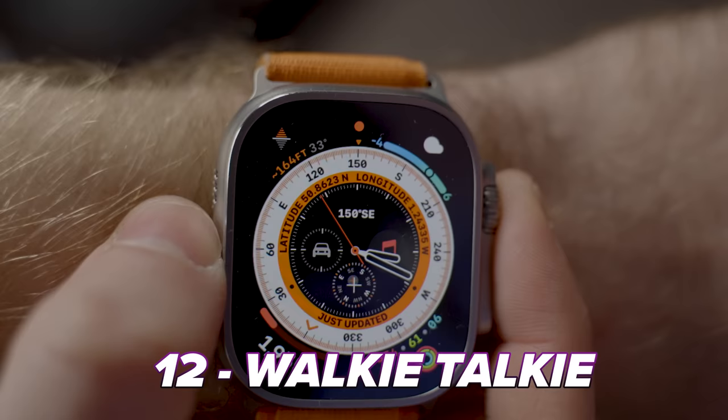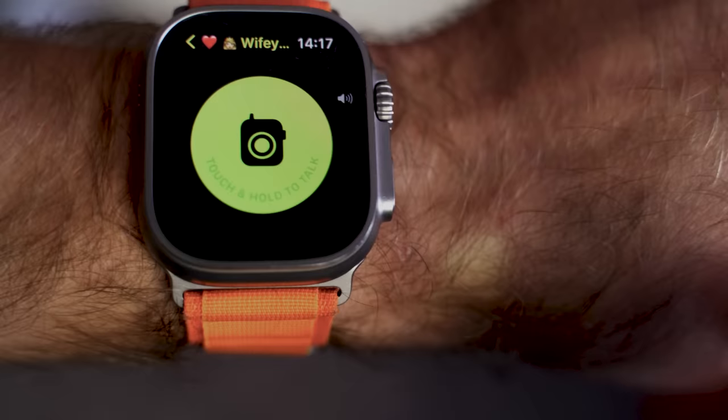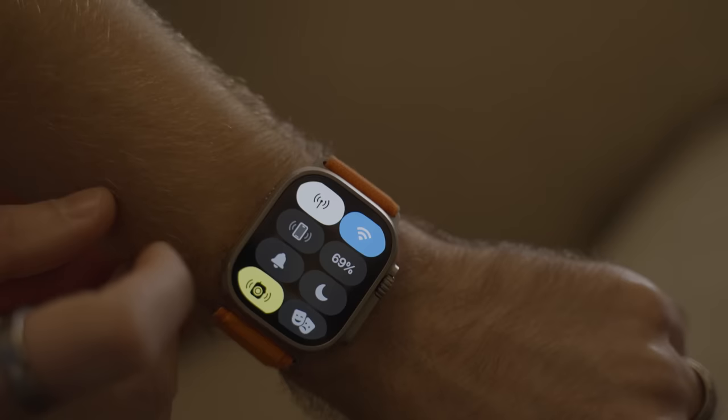One of the more James Bond-esque features on the Apple Watch is the walkie-talkie feature — you tap and hold, speak into your watch, and wait for their response. It works just as well being in the same room as it does with someone on the other side of the world. You can also swipe up and tap the phone icon to make your phone play a loud sound so you can find where you left it — great when your phone falls down the side of the sofa.